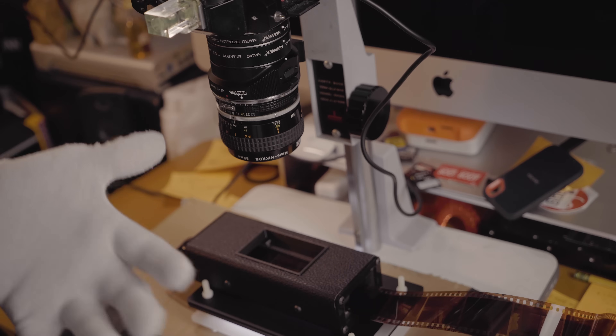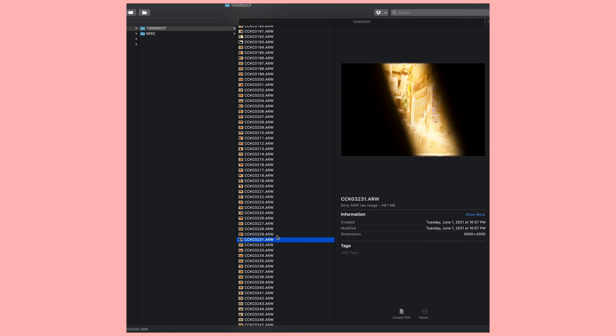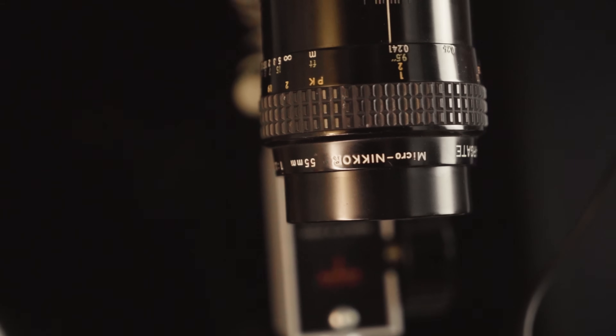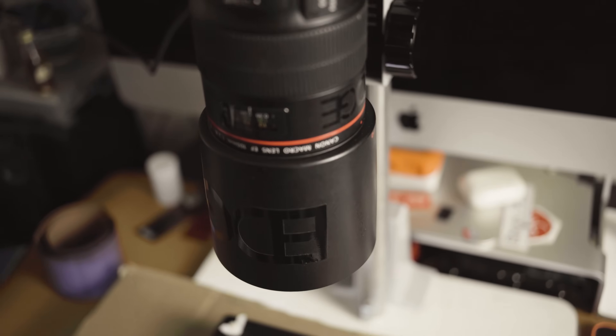Another tip: if you're scanning multiple rolls at the same time and want to keep them segregated, take a picture of your hand before you start each new roll. That way, when looking at your files on the computer, you'll know which roll is which. So what are the big takeaways? It's fast, it's sharp, it's easy. Get yourself a decent macro lens and a decent camera — they all work well and you can upgrade later. I have a 55mm and it works, but I think I'd prefer a 100mm macro for more flexibility when composing. Don't forget to make yourself a focusing strip and just have fun.